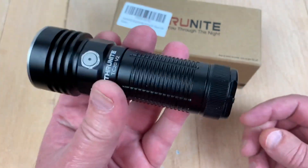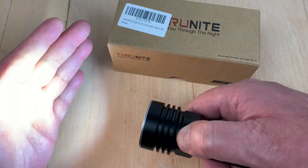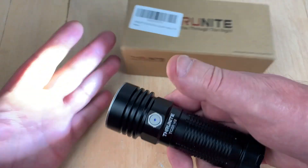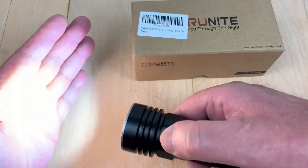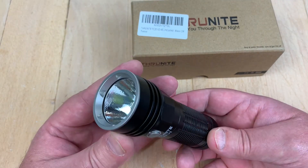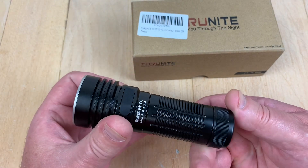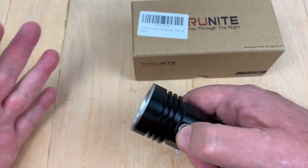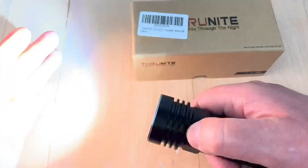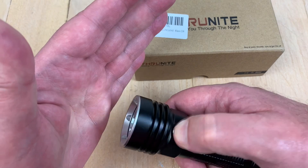When it's out of power, it doesn't flash at all. It does have memory mode, so if you turn it on, let's say to medium, and turn it off, it'll come back on at medium. But memory mode will not work for firefly, turbo, or strobe. This does have strobe — turbo is a double click, then another double click gives you strobe.